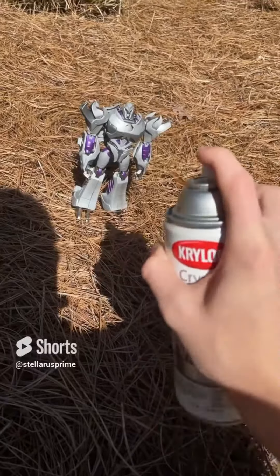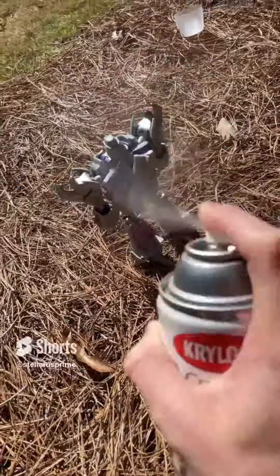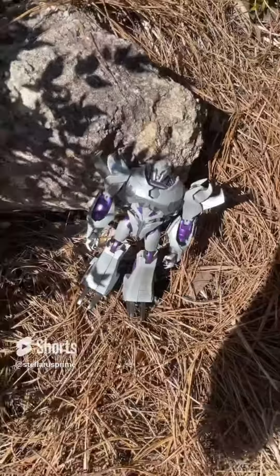We're putting on sealant right now. Dude, this stuff smells so bad. Just look at him — he looks so awesome. Alright, now we gotta leave him outside for two hours. That's gonna take so long. I leaned him against the rock just so he doesn't fall over.